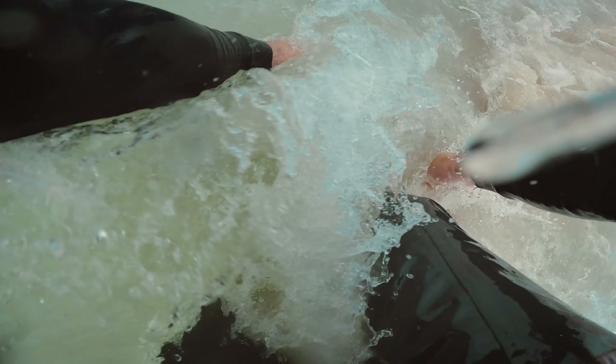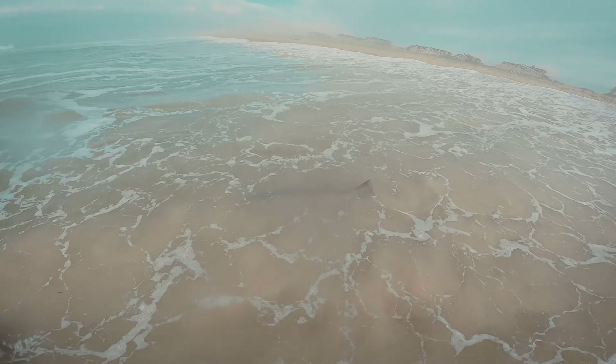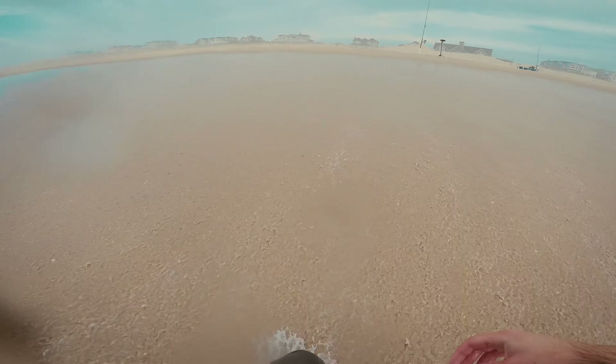Truthfully, I wasn't too happy with this release. As I was reviving it in the water, I got hit by a wave and I lost grip on the fish. But it did swim off — I made sure to get a quick release, and learned for next time that I should have gone deeper into the trough to release it.